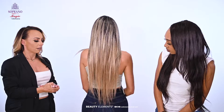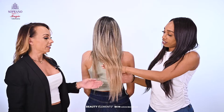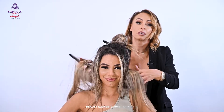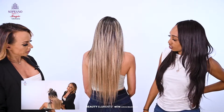You can still curl it, flat iron it, have fun with it. How do you feel about our Soprano Indian Remy tape-in hair? I love it — I've loved working with it. It feels very smooth and shiny. The color is amazing and it has a lot of body. It's beautiful. Yes, and it blends well with her hair texture.